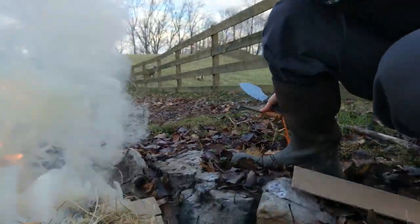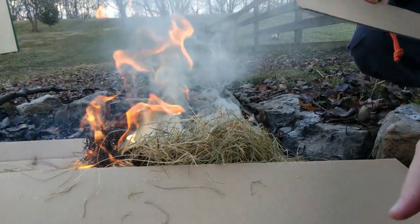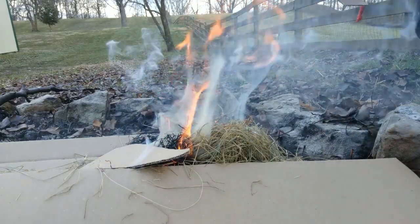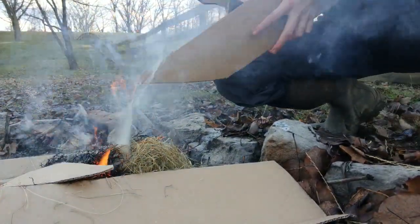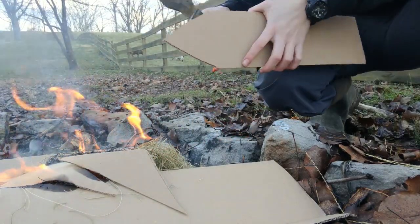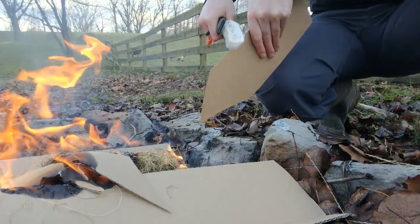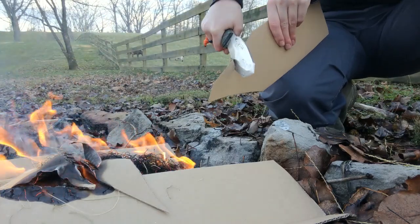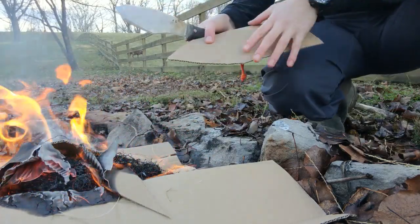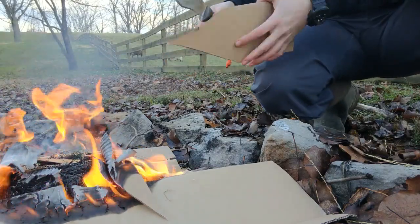Lots of smoke — things are pretty wet here but we'll get it done. I'm taking pieces of cardboard and cutting them up to feed the fire. Like I said, this isn't a sustainable fire, just getting rid of some garbage, but as you can see it just slices right through — I'm not pushing hard at all, it's like butter. Really impressed with the WCSK in AEBL especially for the size.